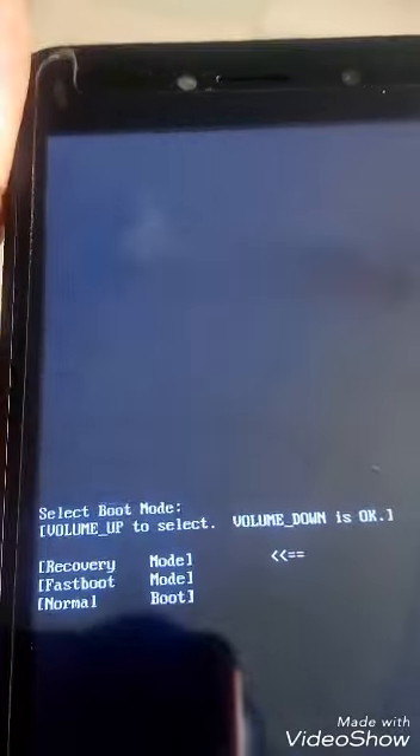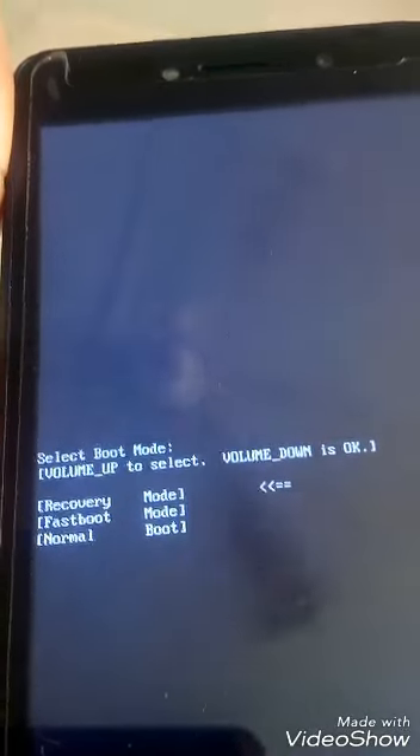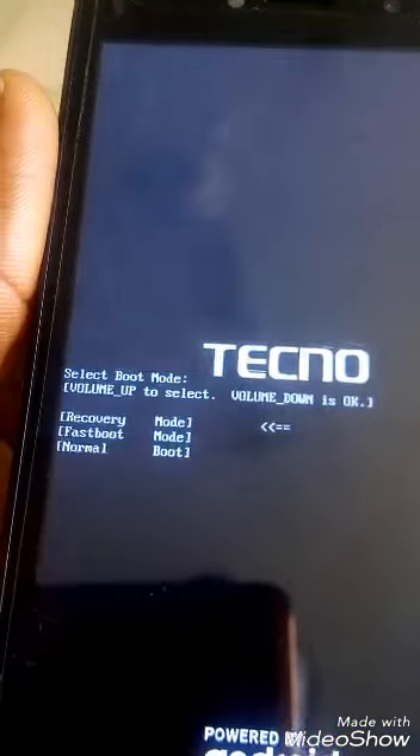Use the Volume Up button to scroll to Recovery, then use the Volume Down button as OK. Press the Volume Down to confirm and select Recovery.